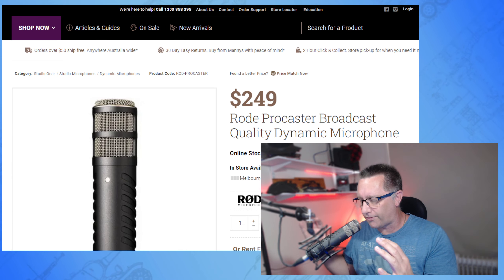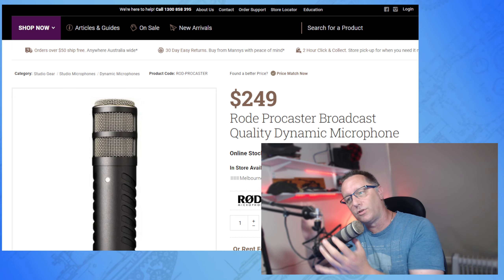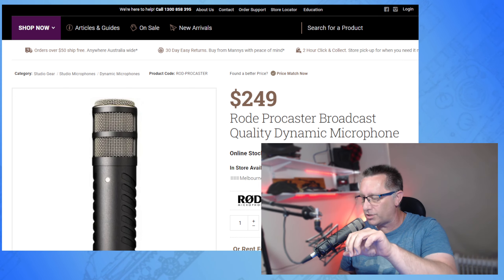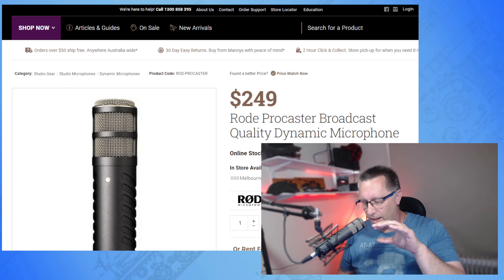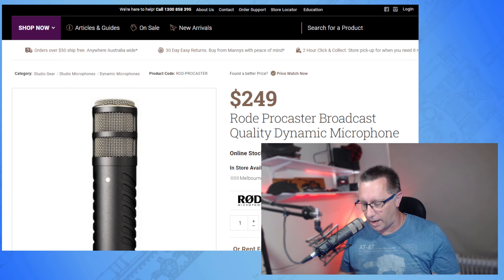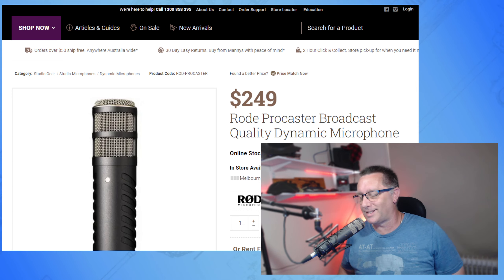The other good thing is that because it's not picking up sound from the sides like a cardioid microphone — where you often see people talking into the side of the microphone, with it sitting horizontally — a cardioid will pick up your voice but it's also going to pick up keyboard sounds. If you're a gamer, that might be annoying to your audience. That's another reason I opted for the RØDE dynamic microphone.